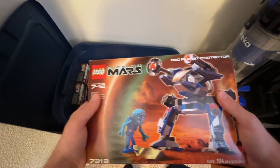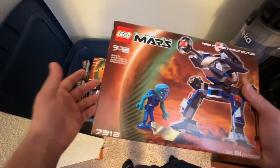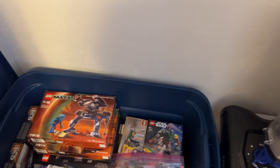Once I get all the minifigs complete, I'll end up building and reviewing the two mechs — that should be fun. I'll keep you guys posted. Anyway, that's pretty much it — thanks for watching and I'll see you in the next one.